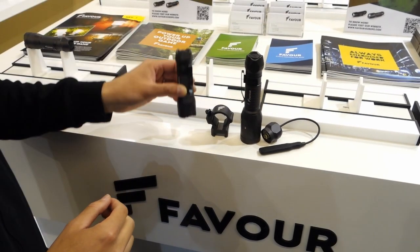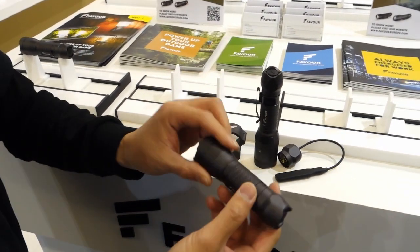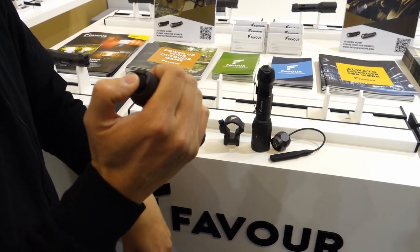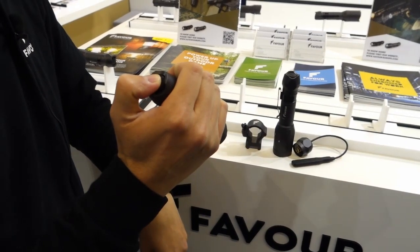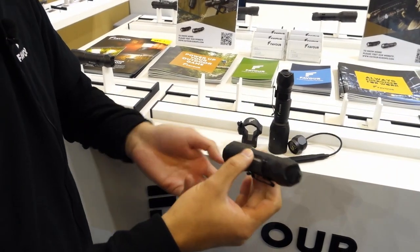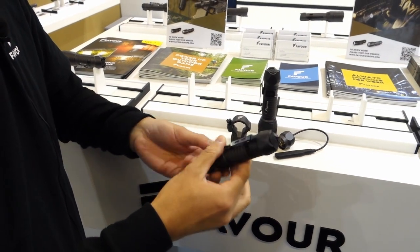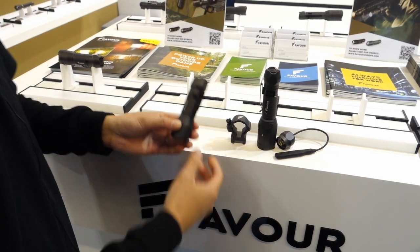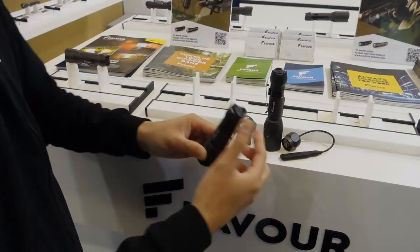We also have another product — an entry-level CR123 battery with one mode only, on and off, for the entry-level tactical market. It also has a grip for easy use, and it can also come with the gun mount and cable switch if required.